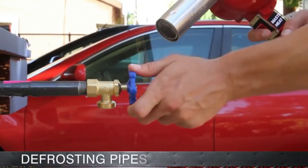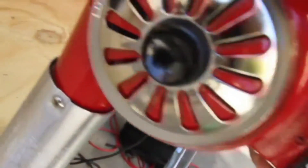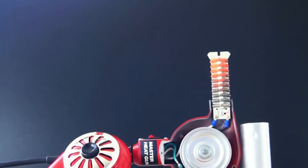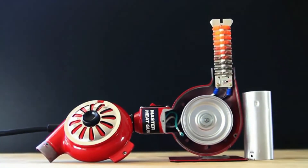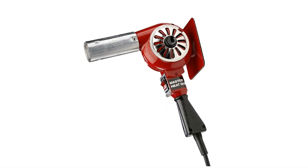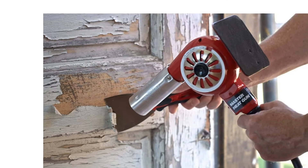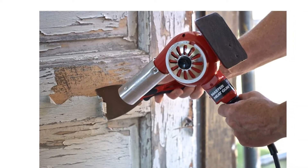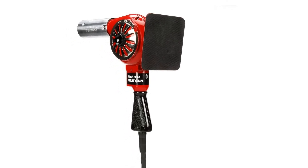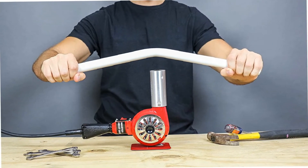Not many companies think about how to make their products last a long time. There is a culture of creating products that last a couple of years and then break, but that's not Master Appliance's style. The heating elements, motor brushes, and other parts are easy to source and fit yourself. The model we've chosen has two heat settings — 750°F and 1000°F — but there are a lot of different options if you want something less or more powerful. This heat is provided by the powerful motor which is attached to a 6-foot power cord.